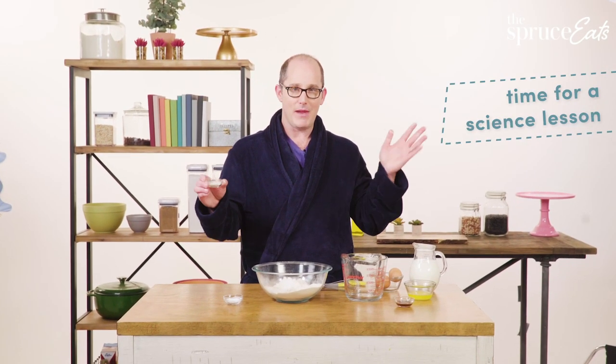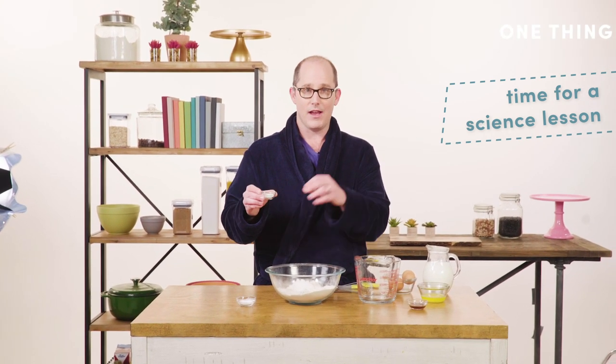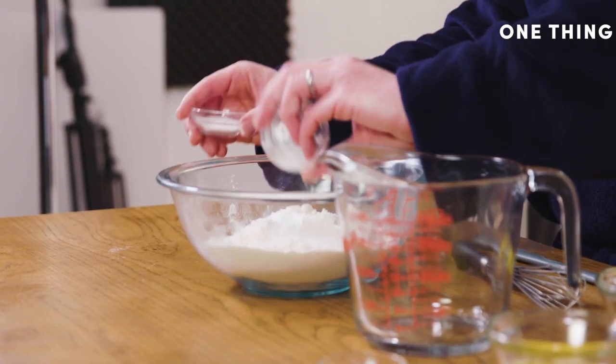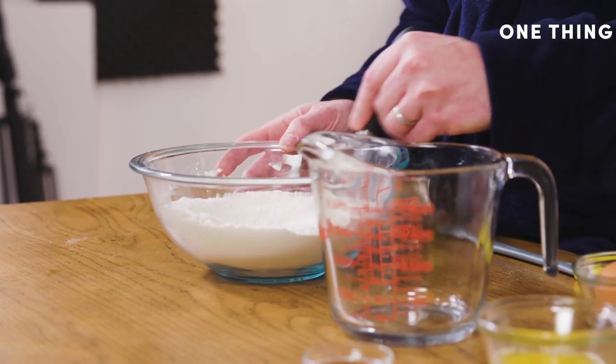When you were a kid and you would make a volcano, you would mix acid — vinegar — with base baking soda and it would make a sort of explosion, a volcano, and that's actually what we're gonna try to accomplish here. So I'm gonna put these two in and mix this up. It takes two seconds. You just want to make sure everything's combined.